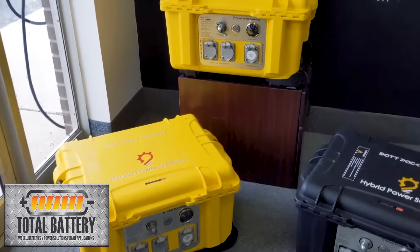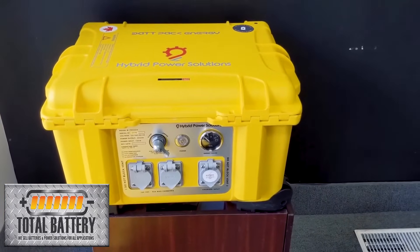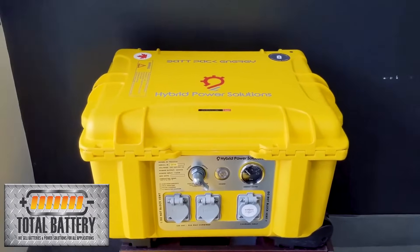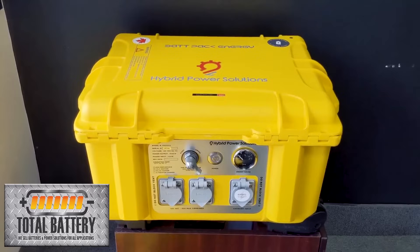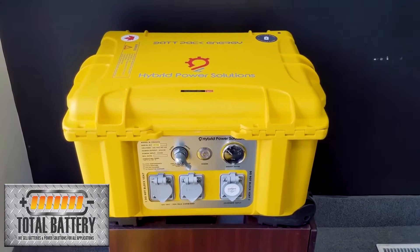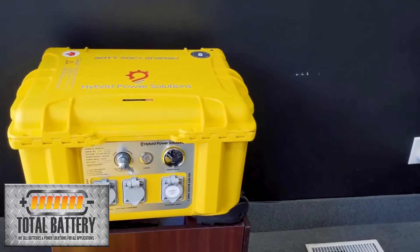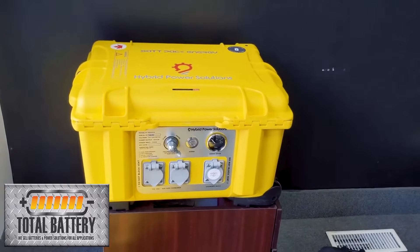If you jump up a level, you go to the Extended Range model. The only difference between the base and the Extended Range model is that you get a bigger battery — everything else stays the same. You get a 3.6 kilowatt hour battery, which is about a 40% jump, and about 10 to 15 pounds (5 to 7 kilograms) of additional weight. This is good for people who want to run a little bit longer where the base system may not provide enough run time. Same enclosure, same 4000-watt continuous power output — just a bigger battery. You also get a battery rated for 3000 cycles to 80% discharge, versus the standard 2500 cycles on the base model.